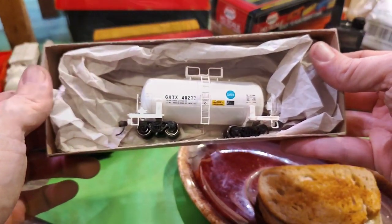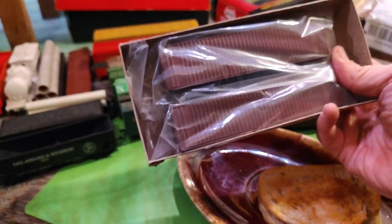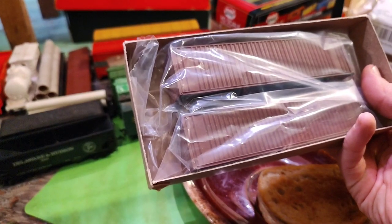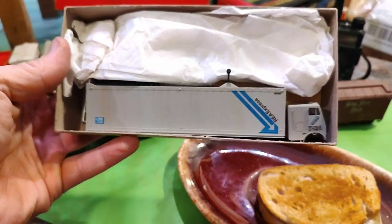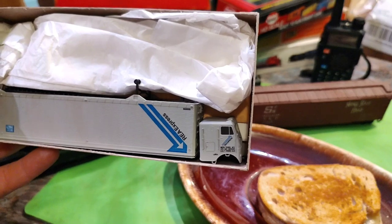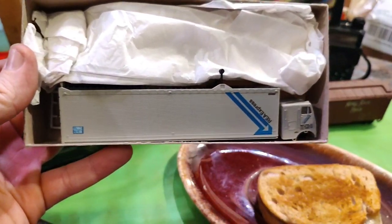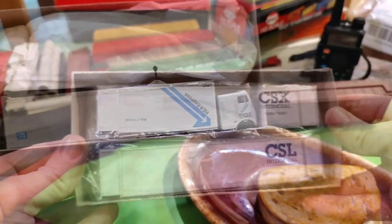Two unmarked 40-foot containers. I think I'm gonna do these as like text containers or maybe put some text on the side. RE Express truck — cab over engine too, nice classic. I haven't built that together yet, but that should be a nice little project video one day.